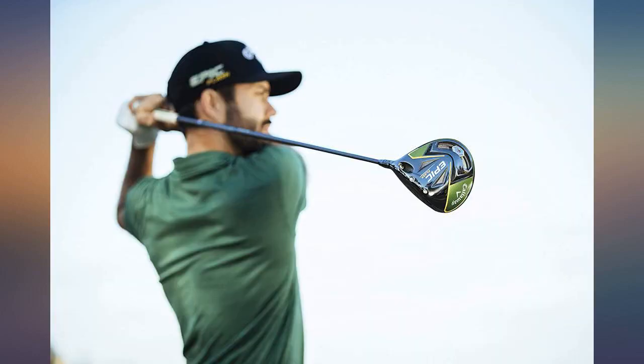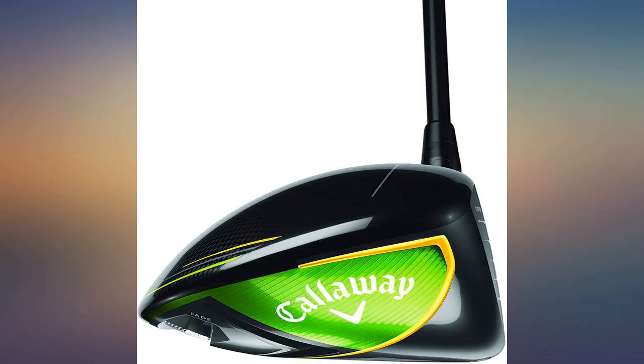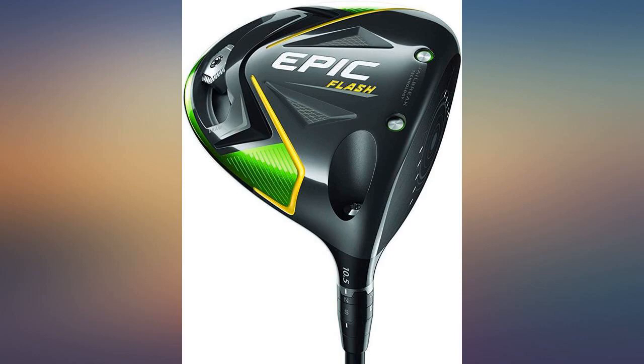I am thrilled with this club — it appeared to be brand new and arrived early. But the best part is how well I can hit it; at long last that sweet sound of a solid hit with great loft. Husband loves his driver, says it changes the game, helps his shot go longer and straighter. Beautiful club that drives my balls perfectly up the fairway.